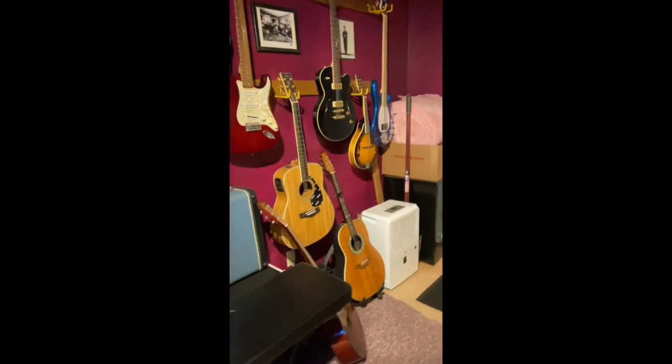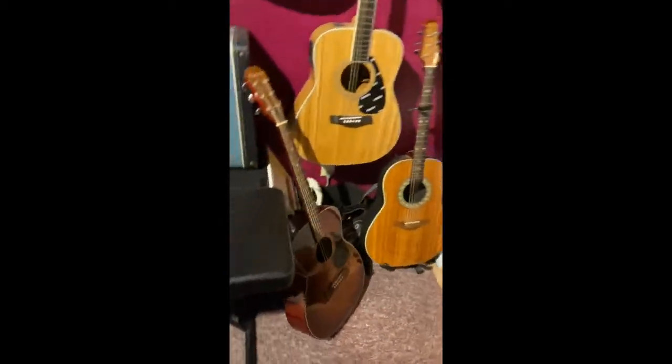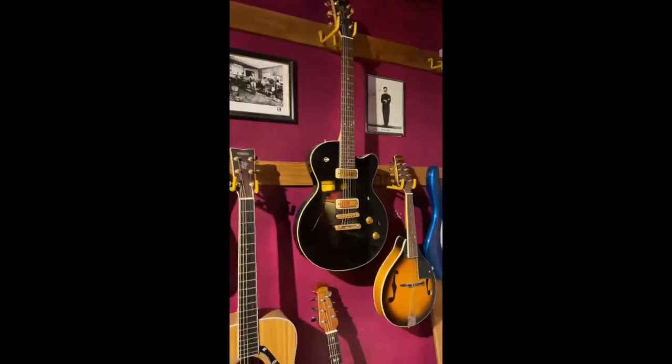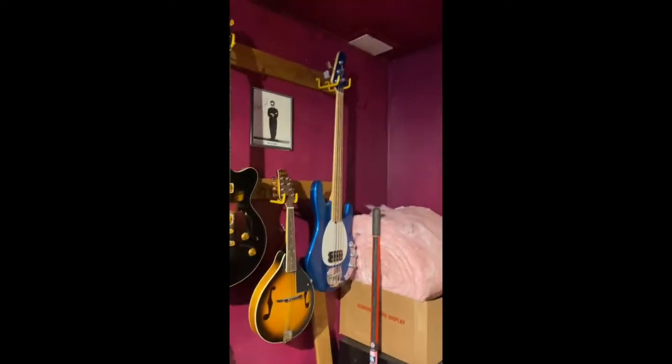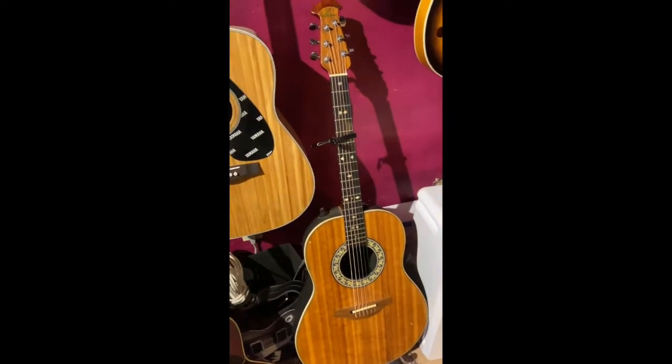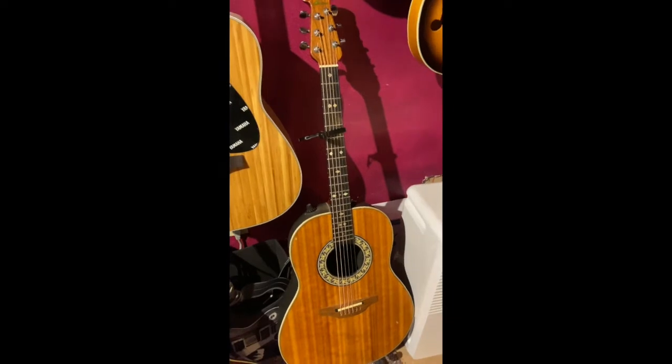Look at all my guitars that I have. I've got one, two, three, four, five, six, and seven. Now, the one down there — that's the one you'll see me play on video. That's the one when we get back to school, you'll see me playing that one too.